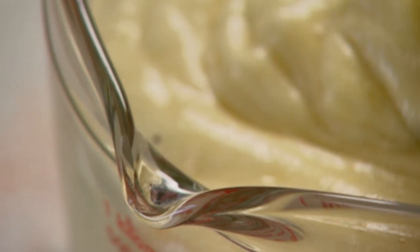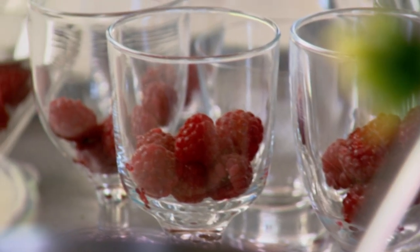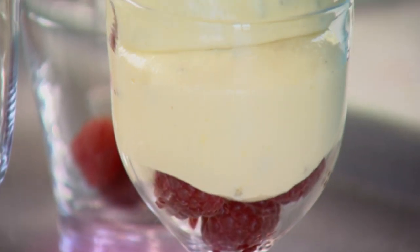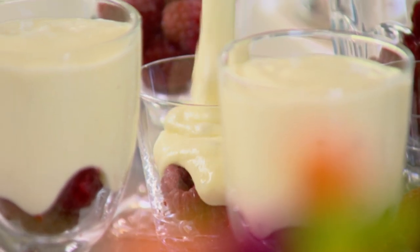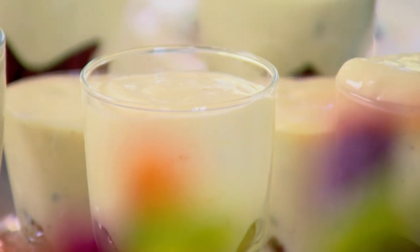It's marginally easier to fill the glasses if you pour from a jug. I like to put a few raspberries in the bottom of each glass and then pour the mousse on top. Something very strange happens when it sets — which takes about two or three hours in the fridge — it's as if the passion fruit liquid seeps through the mousse and souses the berries, and then on top you have this light layer of fruity chocolate mousse.